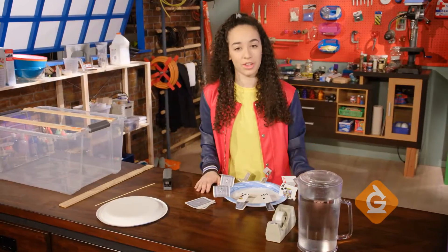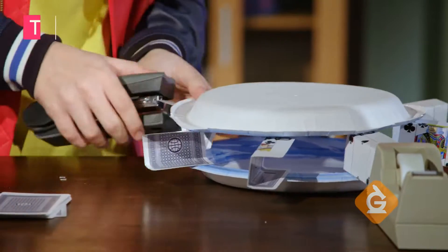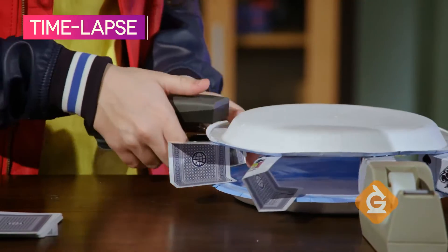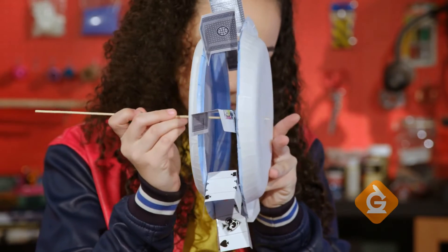Next, staple the other side of the cards to the second plate. That looks great! Now, I'm going to put the barbecue skewer through both paper plates.